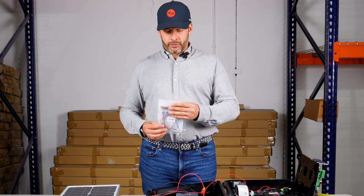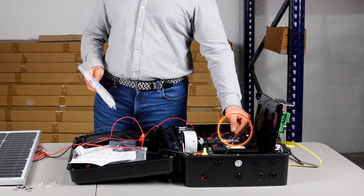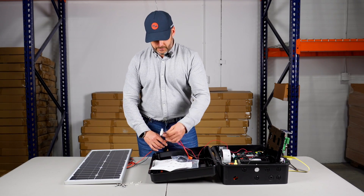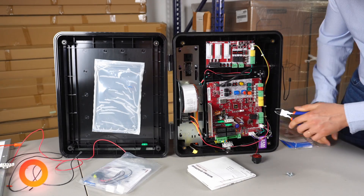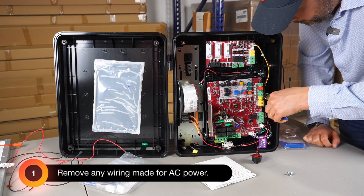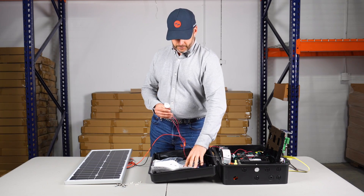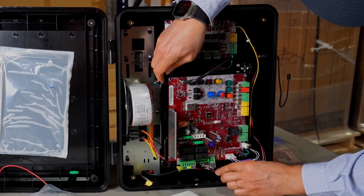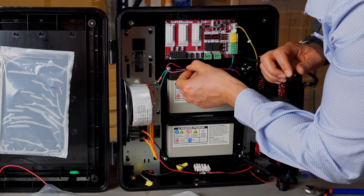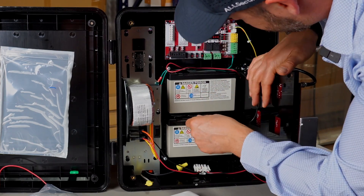For the 12 volt setup today we're going to use a couple of components from the harness: the jumper for the positive on the batteries, the jumper for the negative, and the solar harness itself. The first step is to make sure that you remove any wiring made for AC power. I already did that — I tucked it in the little zip-lock bag in the box. You open the compartment of the board, remove the wires hooked up to the transformer and to the batteries, and replace them with the solar harness wires.